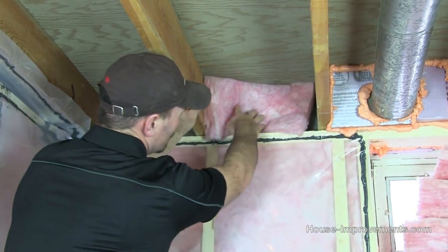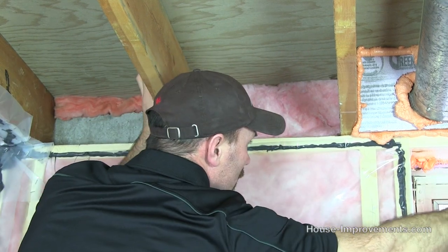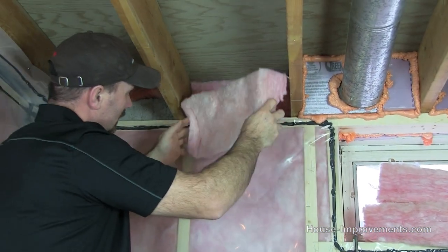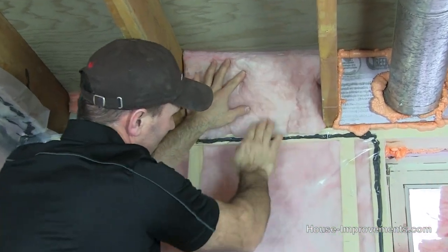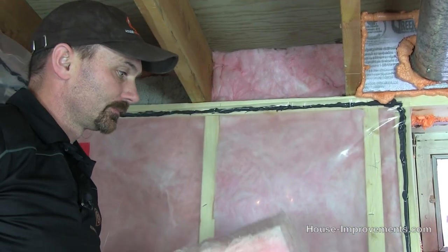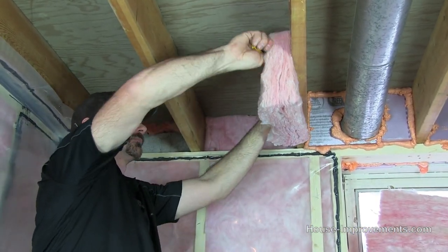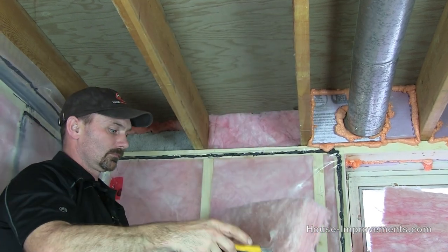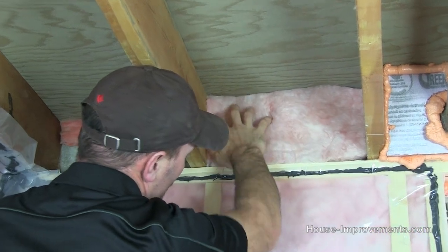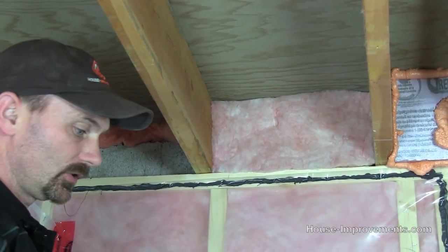We're just using batt insulation — just putting it up in the void and using as many or whatever thickness you need to basically fill it up right out to the outside. This one's a little big, but just fill it right up to the face of this new framed wall in your basement. Okay, so we've got that insulation in there.